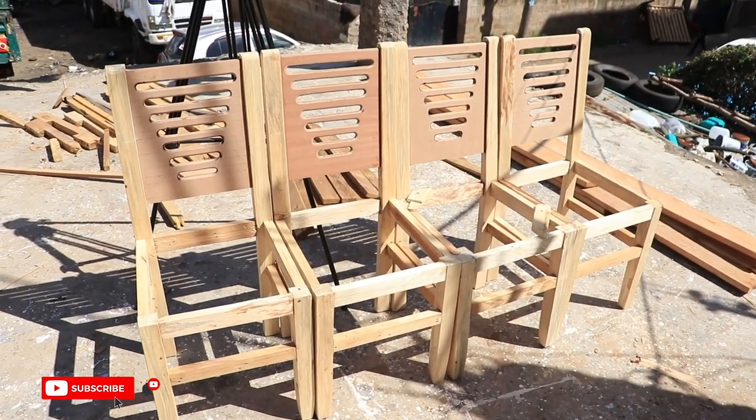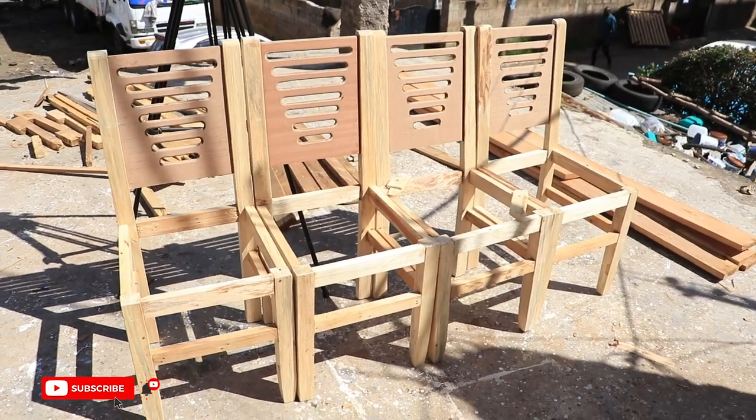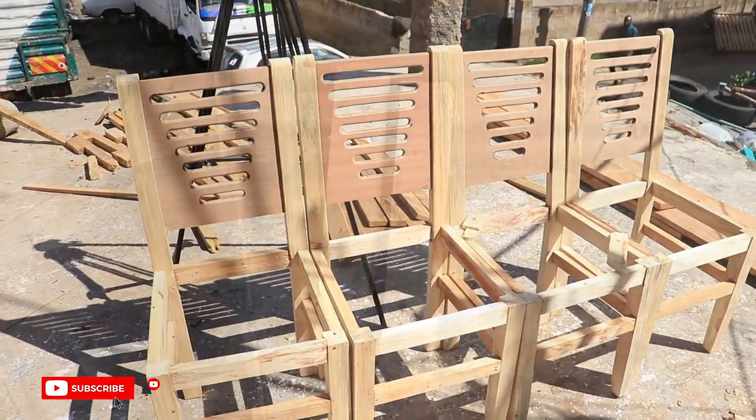We left the glue on the chairs to dry for some time as we embarked on making the dining table. For the table, we used 3x3x30 inch pieces of wood for the legs and 1x3 inch pieces for the apron.